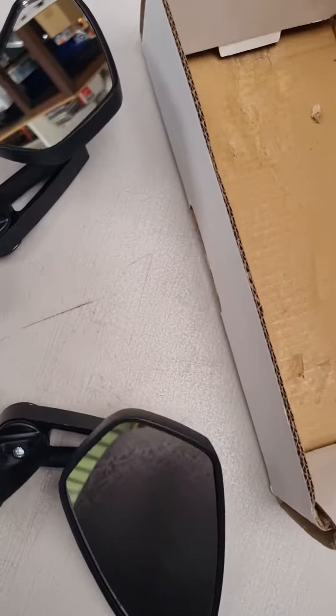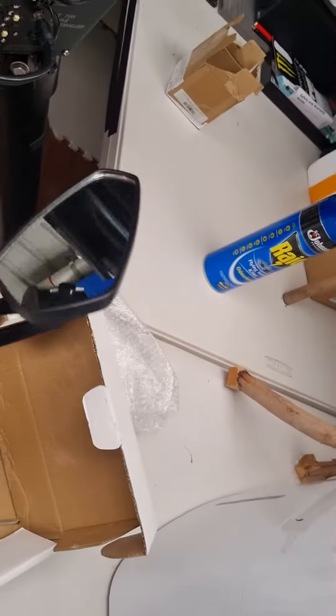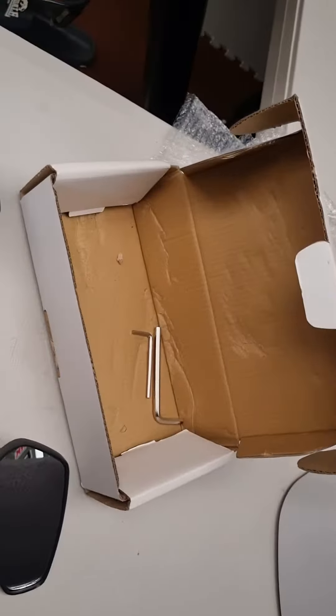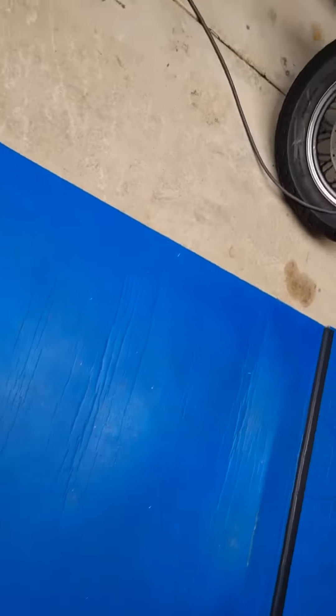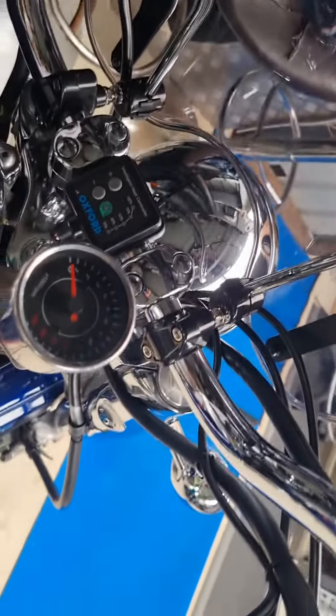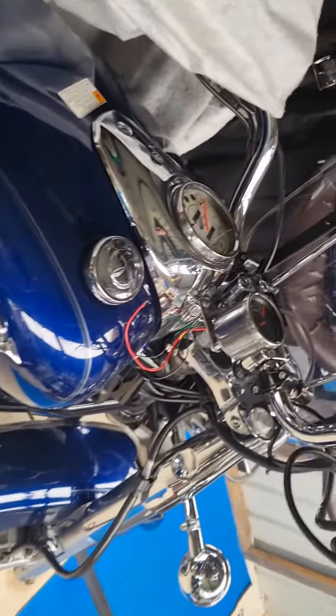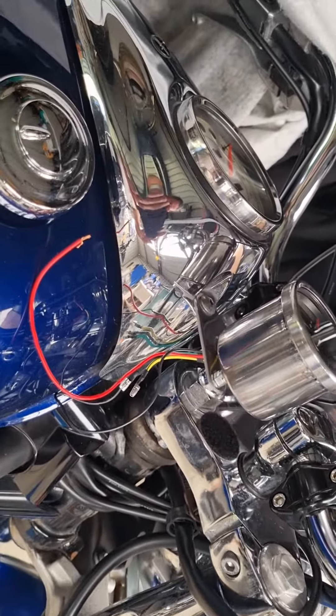They're pretty cool — quite well made actually, solid aluminium. Good little mirrors; they even come with the allen keys to fit them. And then also a rev counter for the V-Star.